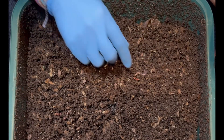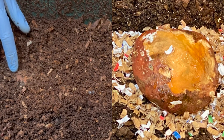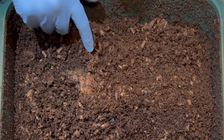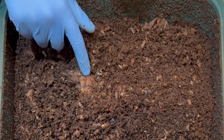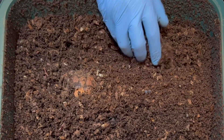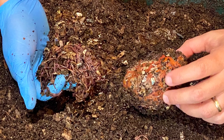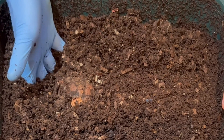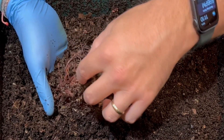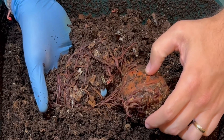Let's get down to business. Here is the sweet potato. 'Mushy' was the word of the day last time we checked in, and I'm feeling some sponginess and mushiness. Underneath we felt and saw a lot of worms last time, so I'm going to dig under here and see what we have. Oh my gosh — look at all those worms!